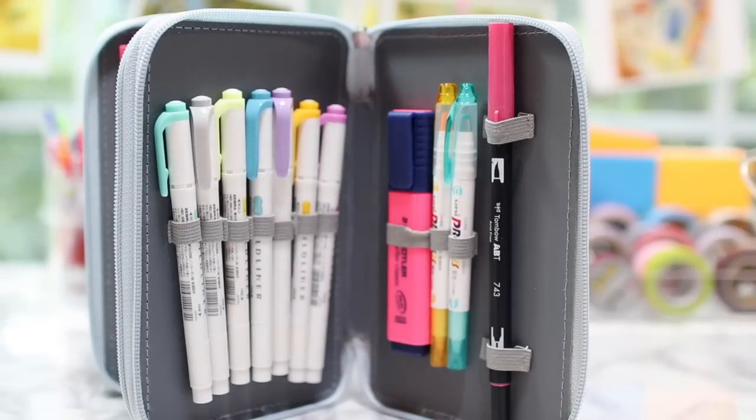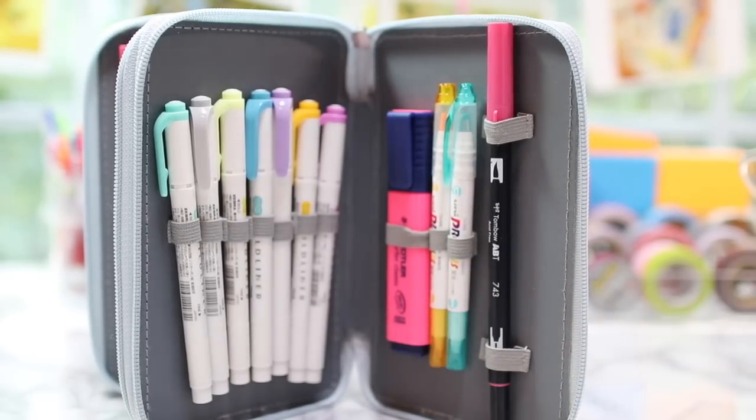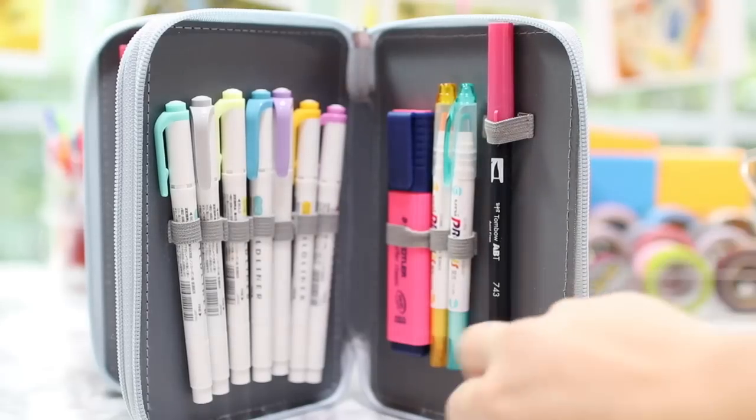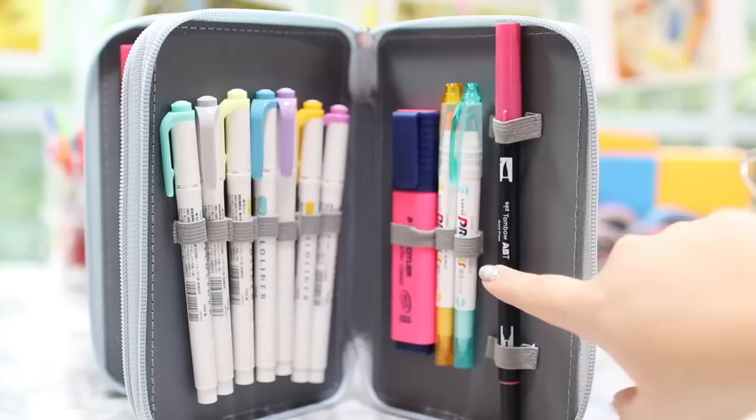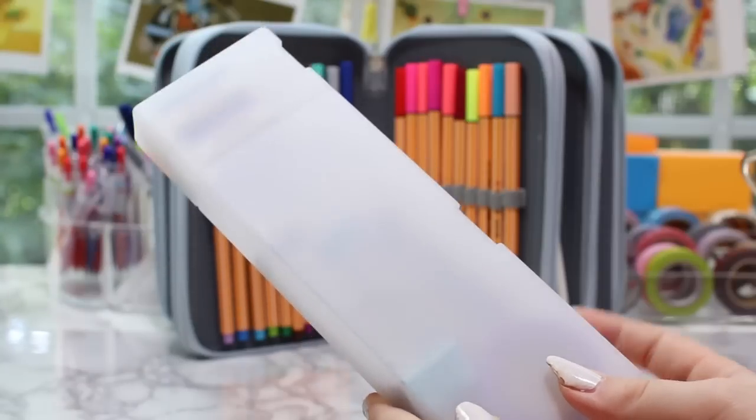In the fourth and final layer I have my mildliners, which are my absolute favorite highlighters ever — I know they're technically not highlighters but I use them as highlighters. I also have one Staedtler highlighter in my favorite color, two more regular highlighters, and a Tombow brush pen which I use at school if I have free time to practice calligraphy.